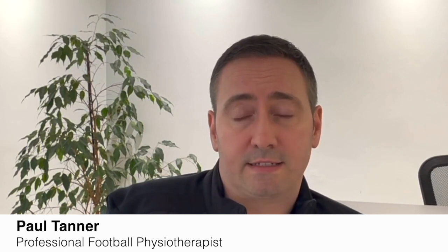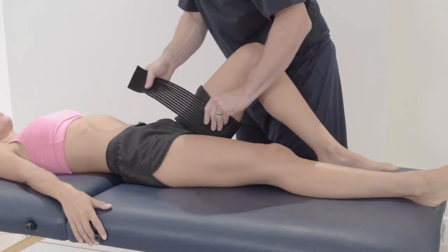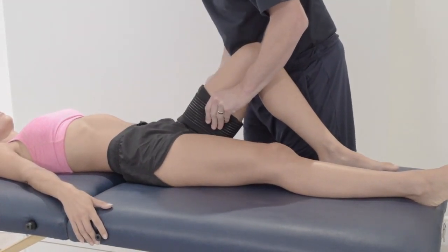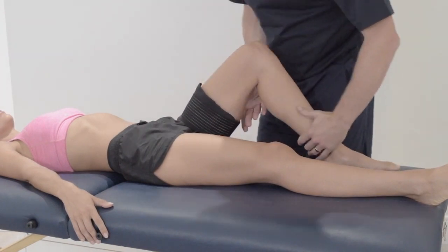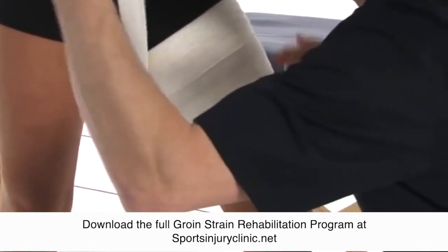Phase one can start as soon as possible after the injury. The aim is to help protect the injury and promote healing as soon as possible. In terms of treatment for an early groin strain, the first thing to do is make sure you rest and offload it. It's really important that you don't stretch it — compress it with some taping if you can, and then ice it.